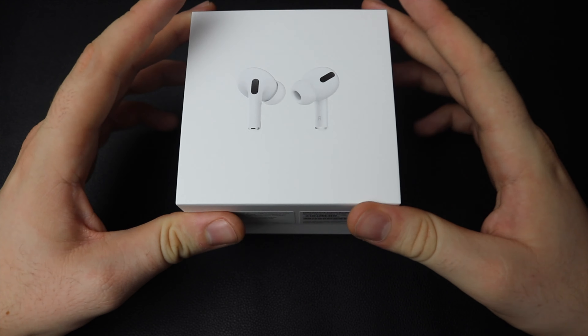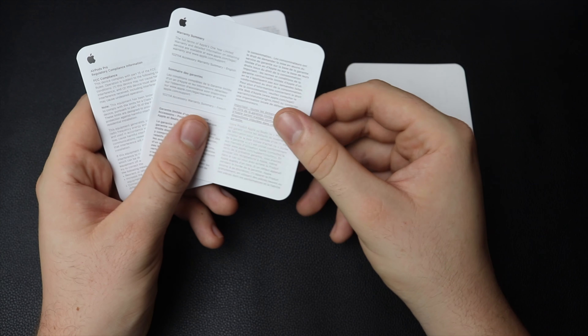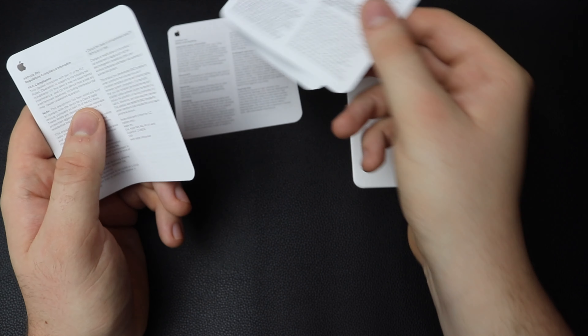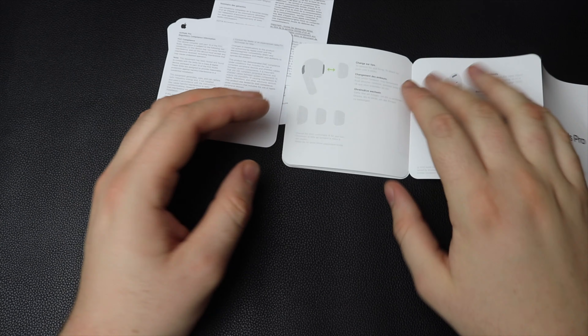Once you take off the top lid, you'll be greeted with the quick start guide along with all of your safety and warranty information. But on this occasion, absolutely no Apple stickers, which is really annoying. Where am I going to stick all my Apple stickers? Big problems.